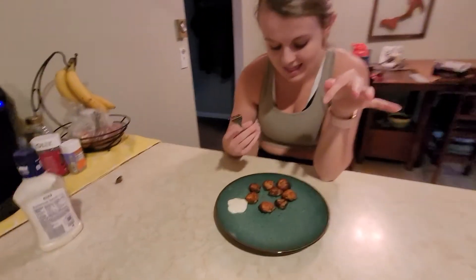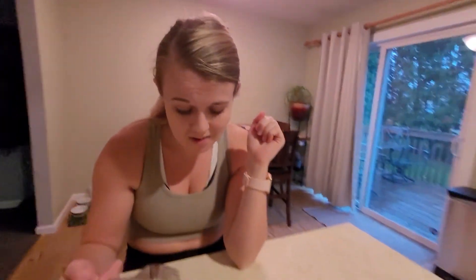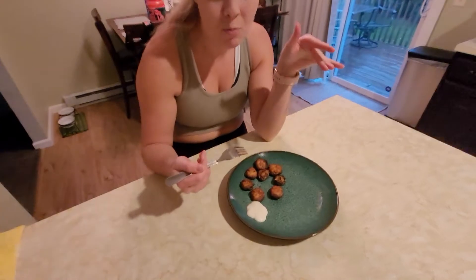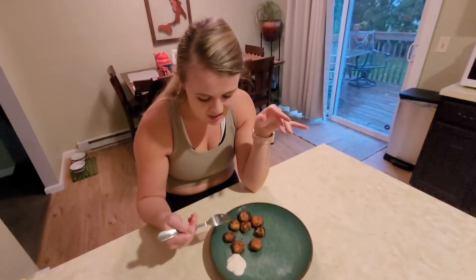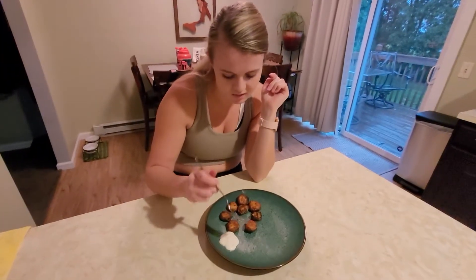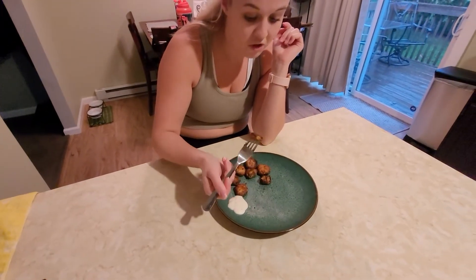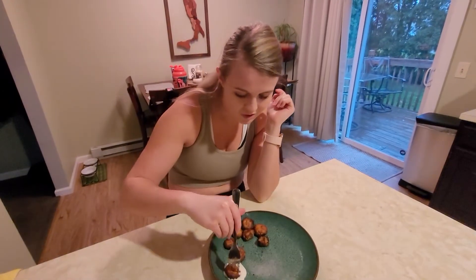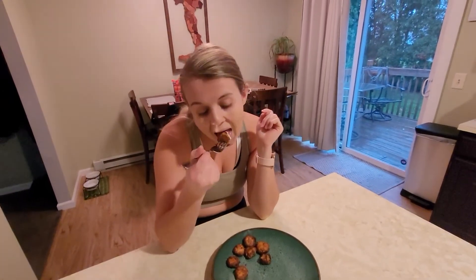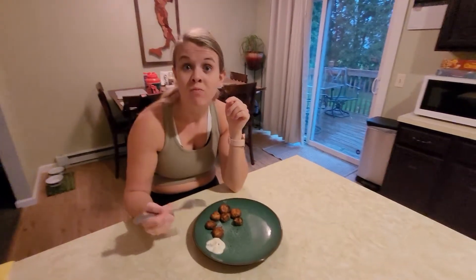Last one — the pickle chips. And I will say I think these turned out the best. The whole batter thing looks a lot more appetizing than the breading we did for the cauliflower. Let's try one — they seem crispy. Look at that crisp! They're like crispy — you can hear it. They're really crispy.